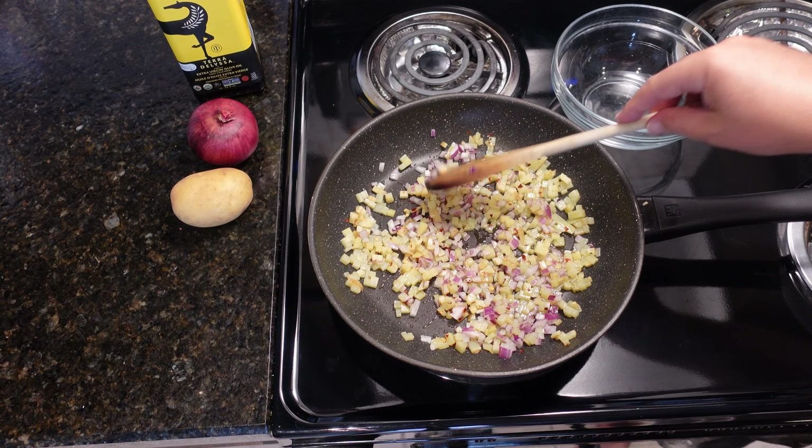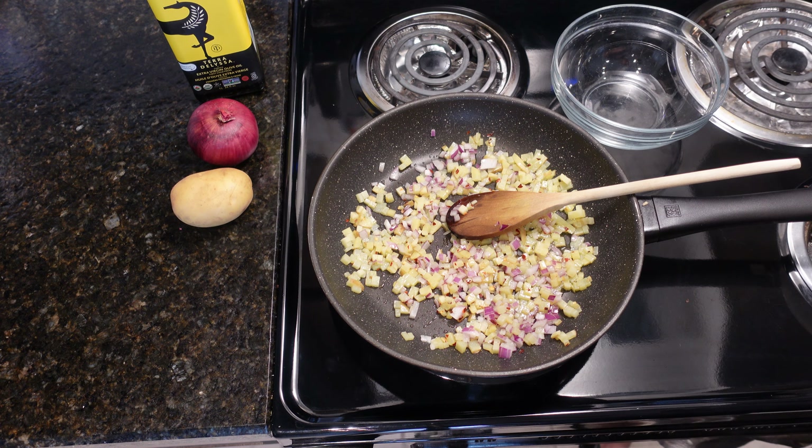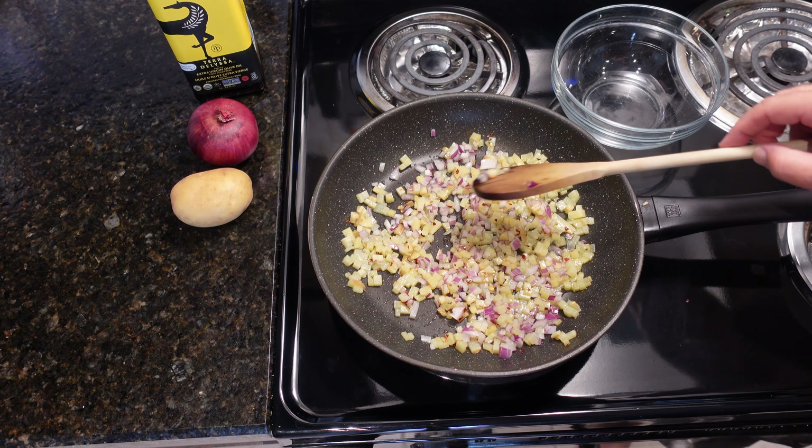If you want it to cook a little bit faster, you can go a little bit higher than medium high, which I'm going to do, but I'm right next to the stove. This Spanish omelet does utilize, depending on your frying pan and the size of your eggs, four or five eggs.